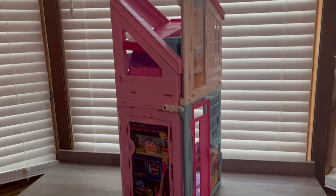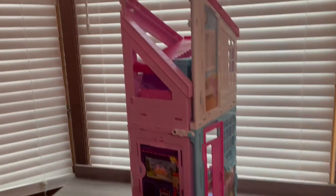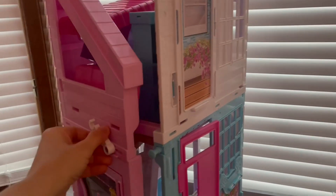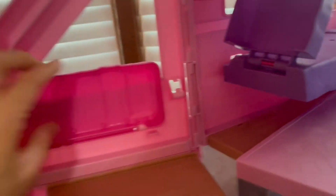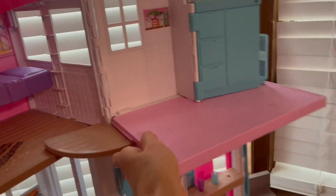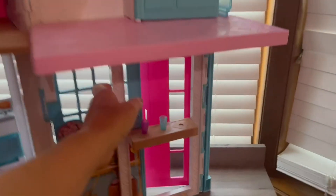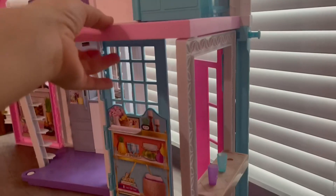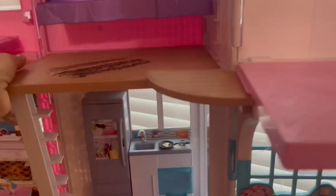This is the super easy to consolidate Barbie Dream House. I love it because we are a little limited on space, so it's just extremely helpful for when you need to put it away and you need a little bit of extra space. It opens up very easily and then this little door down here comes out and snaps into place. You've got your house.